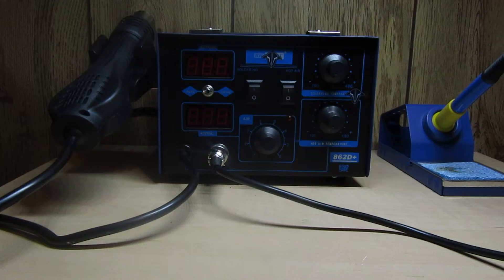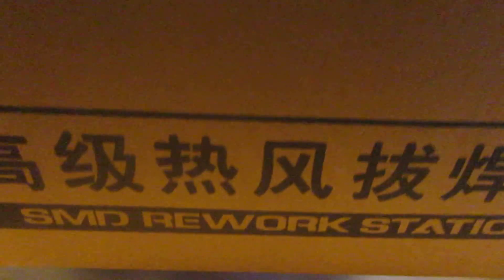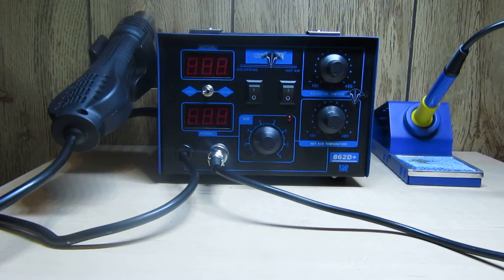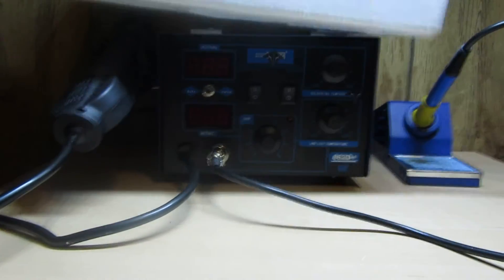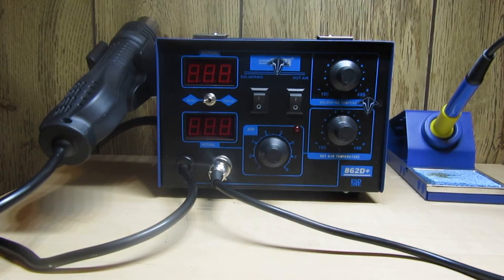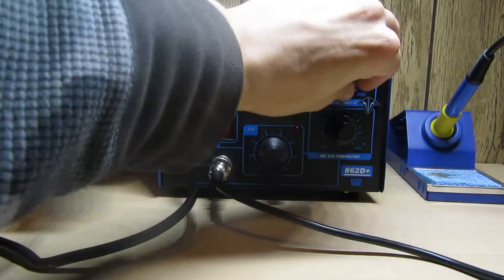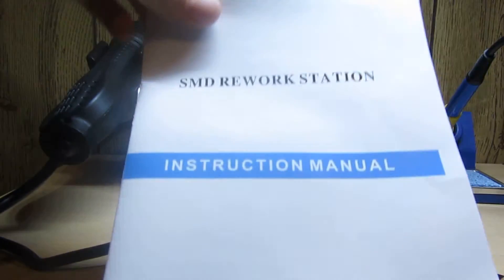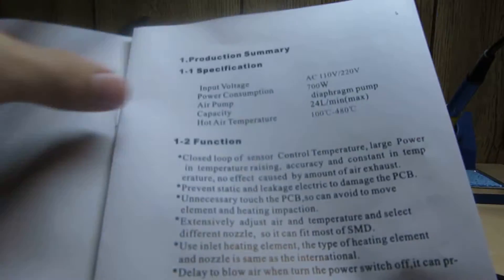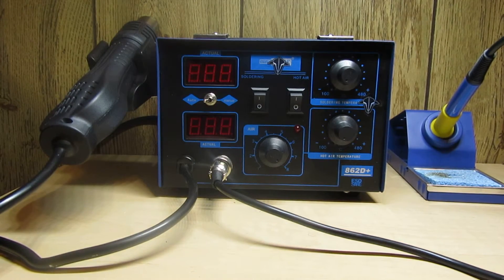This is the manual. I save the boxes for everything - the box has Chinese writing. To tell you about the different models: it's an SMD rework station. This unit is 110 volt - I believe you can get it in 220 volt but most of them are 110s. Operating temperatures are from 100 degrees Celsius to 400 degrees Celsius.